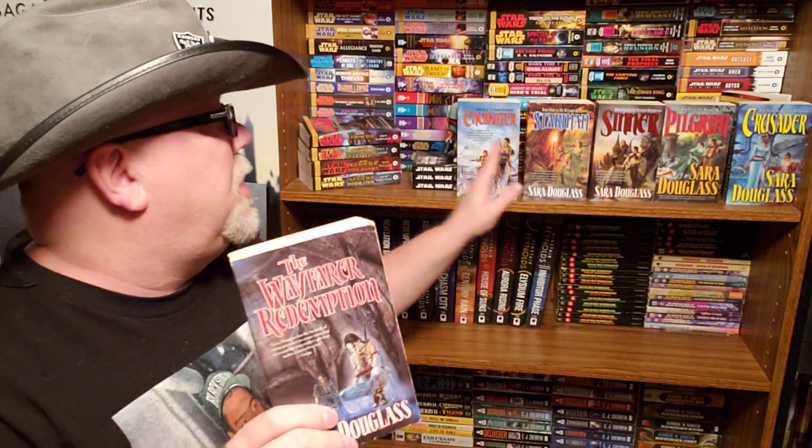It goes better — I mean, we've got Enchanter, Starman, Sinner, Pilgrim, Crusader, Battle Axe. I don't know why they went with Wayfarer Redemption; I just think it's a weaker title. In fact, when I was first writing The Forgetting Moon and hadn't come up with a title yet, I just named the Word document Battle Axe. For the longest time, The Forgetting Moon was actually titled simply Battle Axe. Anyway, long story short — if you're looking for this in Australia, it's under the title Battle Axe; if you're looking in America, it's The Wayfarer Redemption.